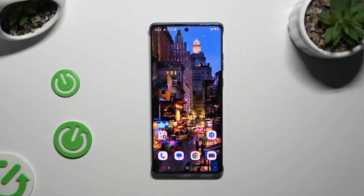In front of me is the Motorola Edge 50 Fusion, and today I would like to show you how you can set up an alarm clock.